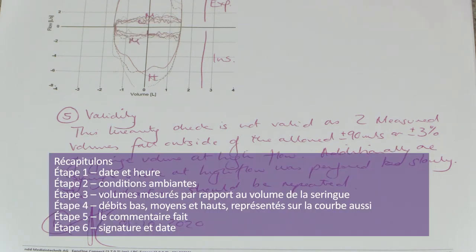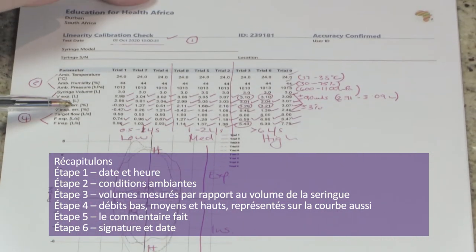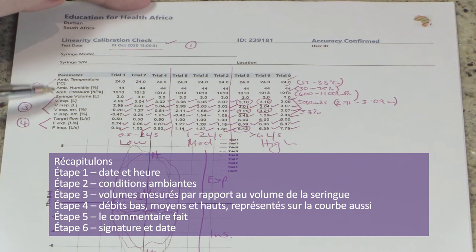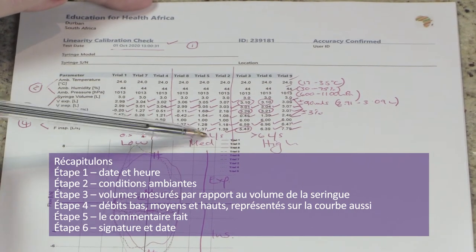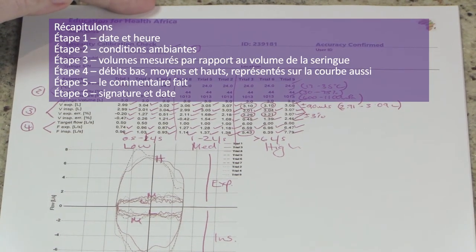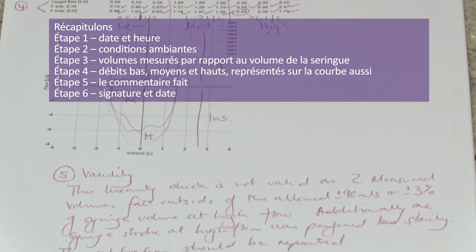Let's just recap the six steps. Step one: date and time. Step two: ambient conditions. Step three: measured volumes versus your syringe volume. Step four: confirm you used low, medium, and high flow rates — also visible on the graph. Step five: validity statement. Step six: sign and date.